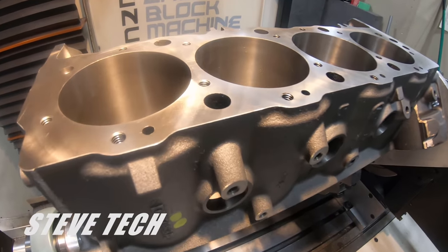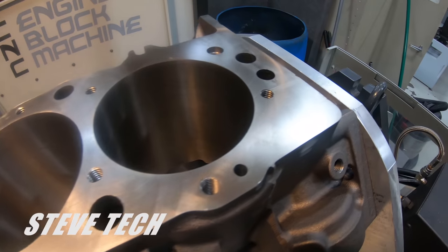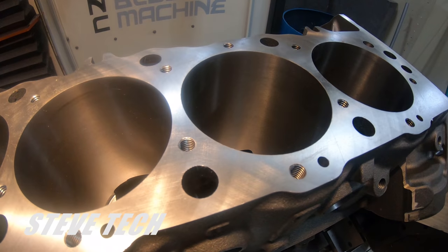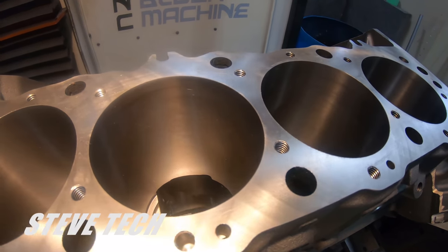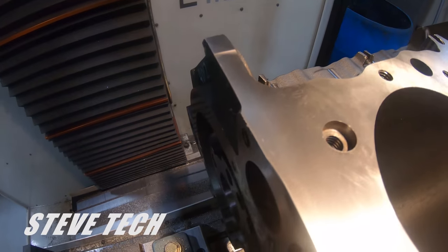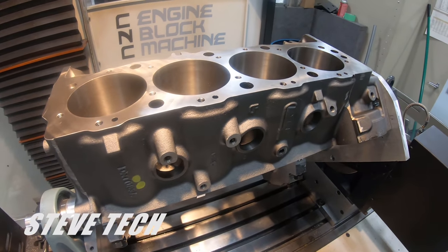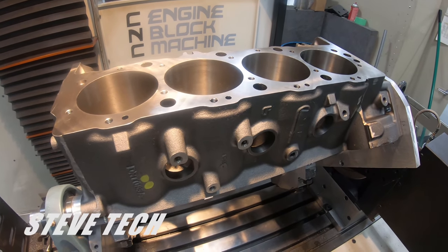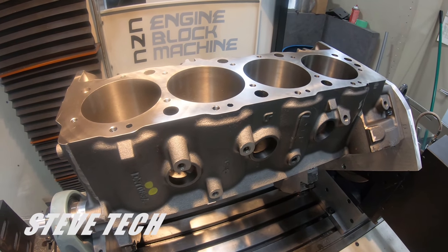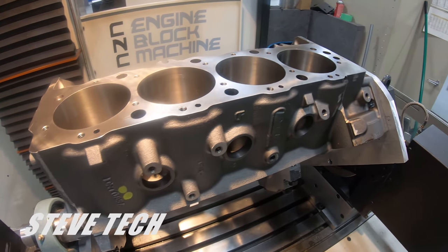What people are not understanding — and we do get a lot of calls about this — is that this here is a brand new Dart block, and they are not final machined from Dart. If they don't resurface this you'll probably be okay, but it's not right — it does not have the right surface finish. Every new block and every new set of cylinder heads need to be resurfaced; they need to have a final surface finish put on them.